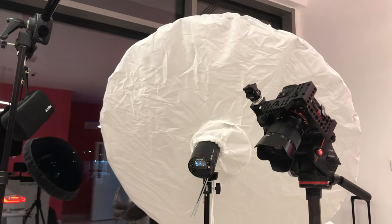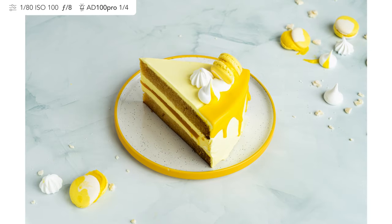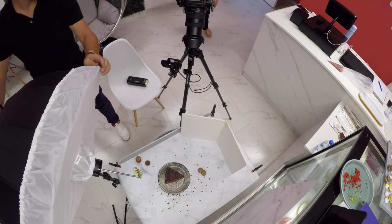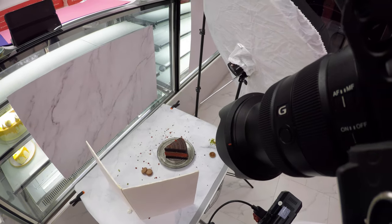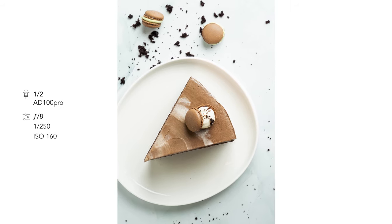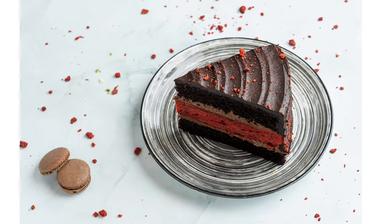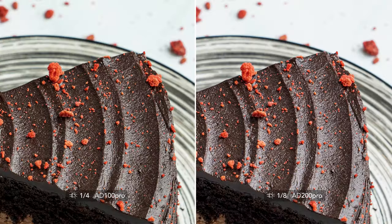When I use both lights separately in a real food photography project, I would say both lights are really great. But you may consider buying the 100 Pro instead of the 200, because in my experience I did not even use the 100 Pro at full power. This image, for example, was shot at F8 and one-half flash power. Side by side, the 100 Pro image is on the left and the 200 Pro is on the right. The 200 Pro has more of a cold color tone, whereas the 100 Pro is warm — and the same white balance and camera settings were used in both images.